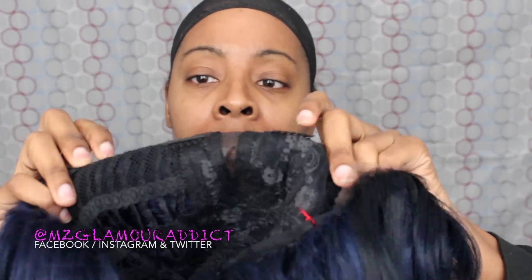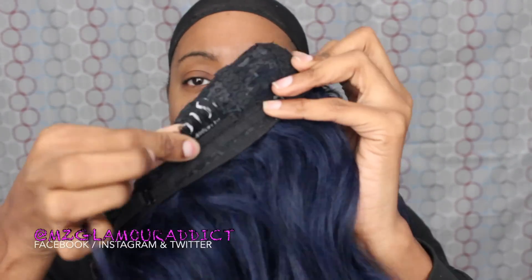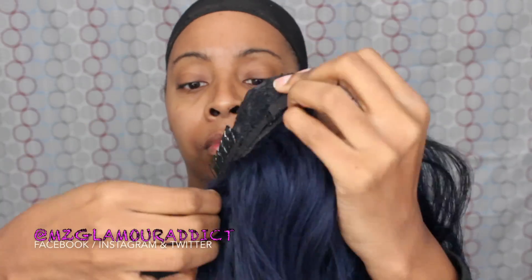I'm ready to get started. This is the original parting space — I'm loving how it looks so I'm just going to leave it as is; no manipulation needed. This is what the inside of the wig looks like: you have two combs on the top, the parting space right there, a comb in the nape of the neck, and adjustable straps on the side so it can fit securely on your head.